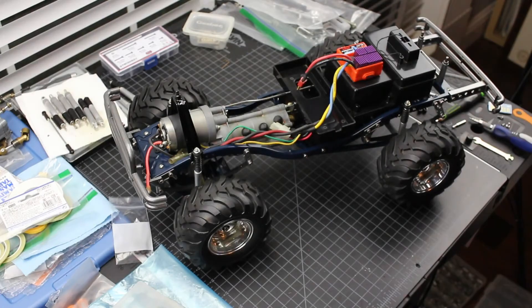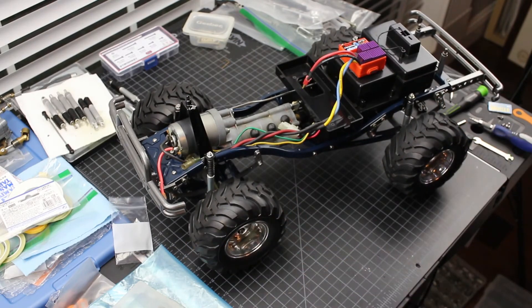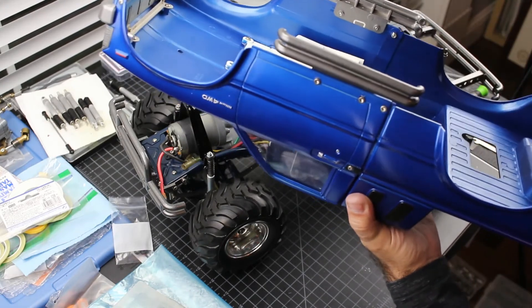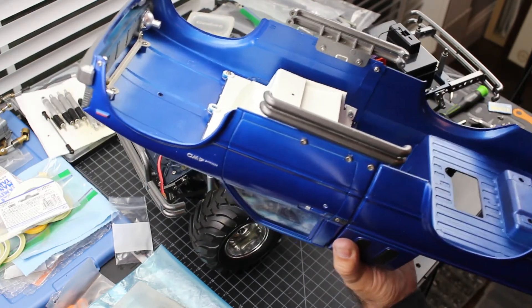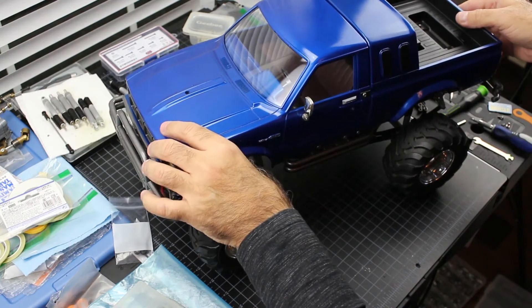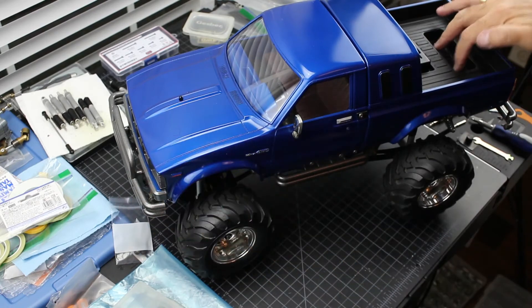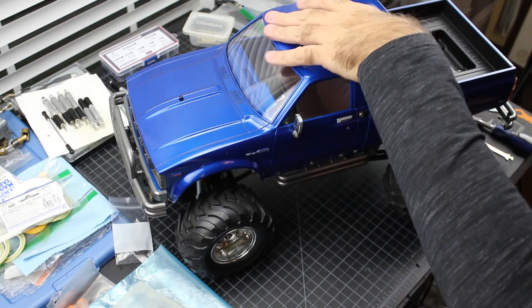Let's put the body on this thing now. You may have noticed in an earlier clip when I put these Nerf bars on — I put this Nerf bar on one side backwards, inside out. So off camera I went ahead and fixed that. Again, my videos are made so you can learn from my mistakes. Let's see how this fits — it's like a glove. Look at that, perfect. Two body posts, so there's a clip that goes in the front and clips that go on the back to hold the body in place.